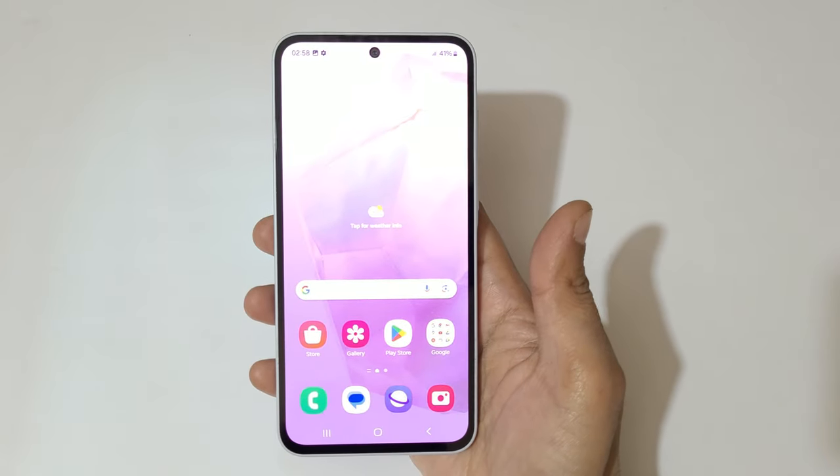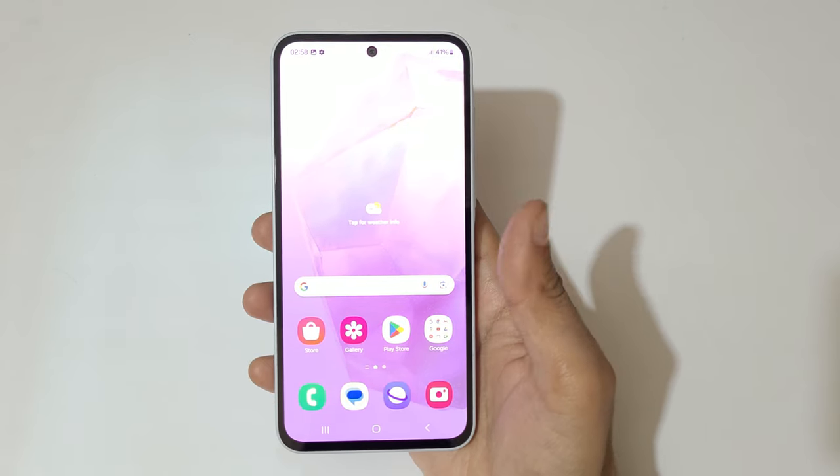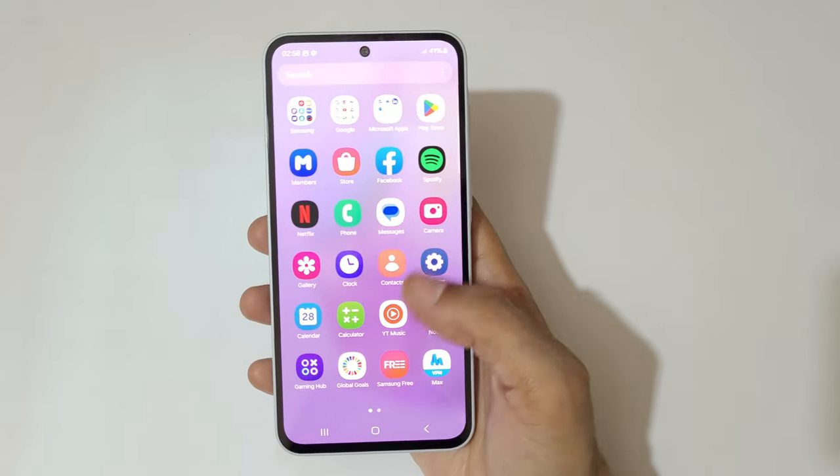Hey guys, welcome to my channel. In this video I'm going to show you how to use one-handed mode in the Samsung Galaxy A35 5G smartphone. To use it, first you have to enable it.